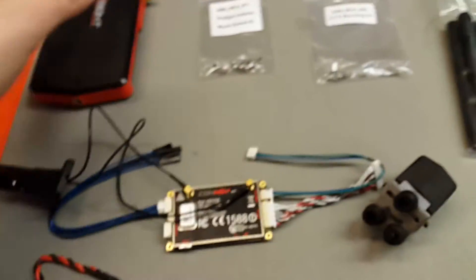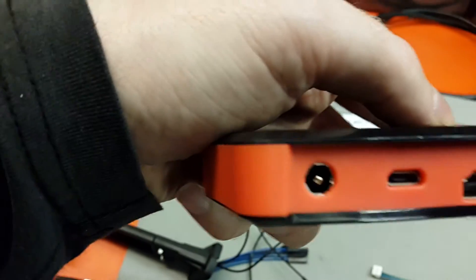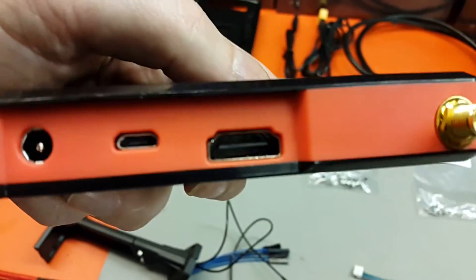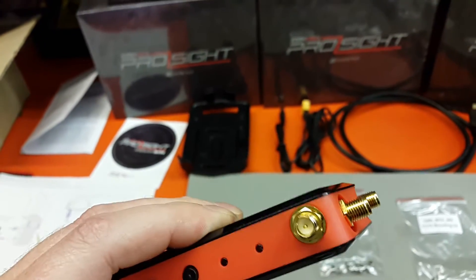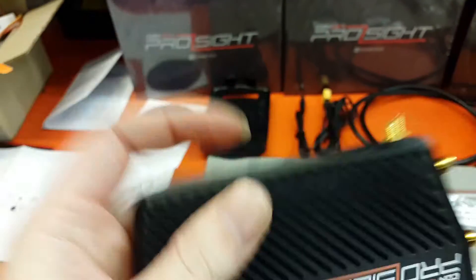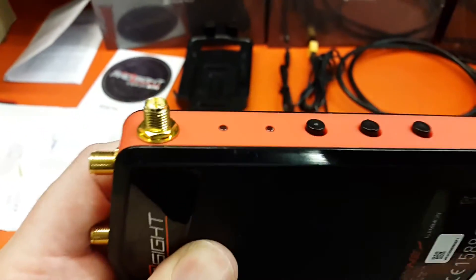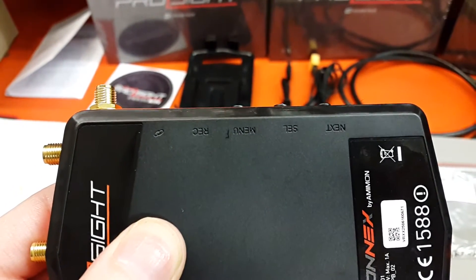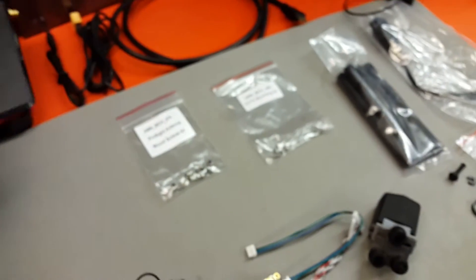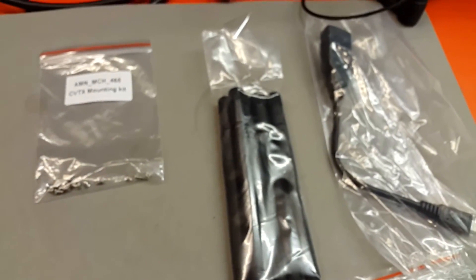The ground station has the power in lead going to an XT60, USB, HDMI, and then five receivers. Switch-wise we've got next, select, menu, and record. Standard antennas on there too.